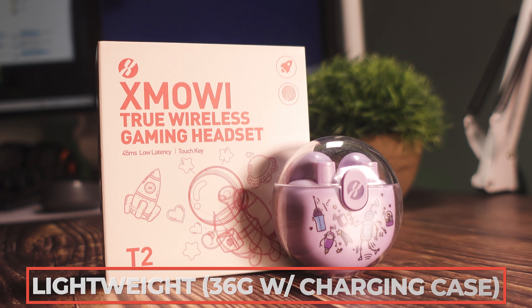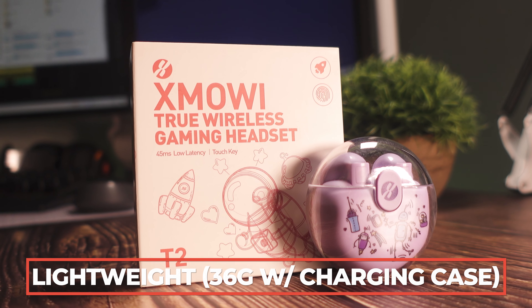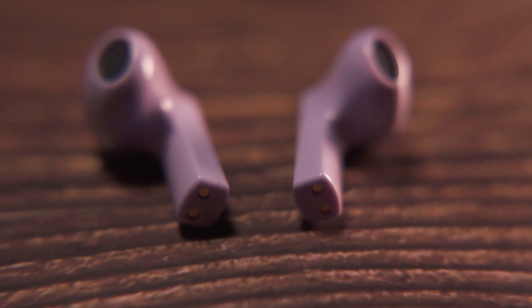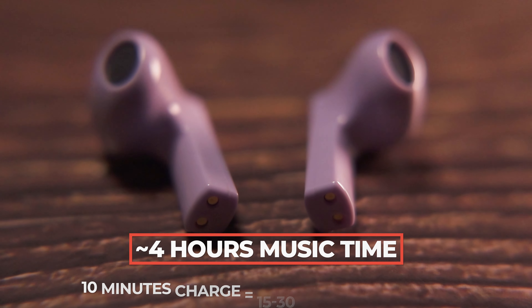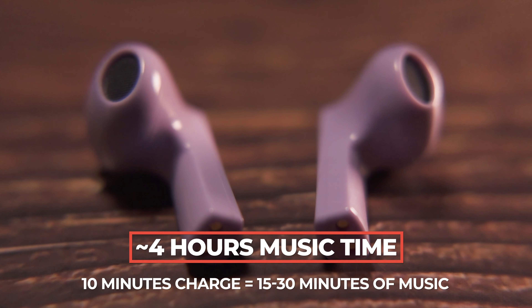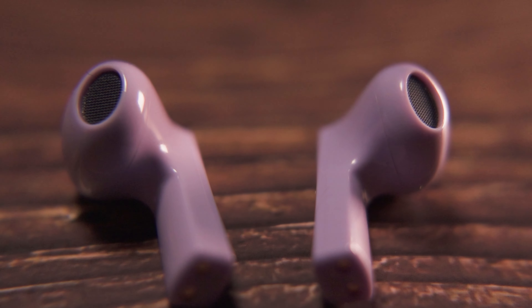The charging case included on the T2 is fairly lightweight and a little bit smaller in width than other typical TWS earbuds pre-packed charging cases. Despite being small, it has a decent battery life of around 4 hours, and charging it for around 10 minutes gives you 15 to 30 minutes of music time depending on the volume level you're using.